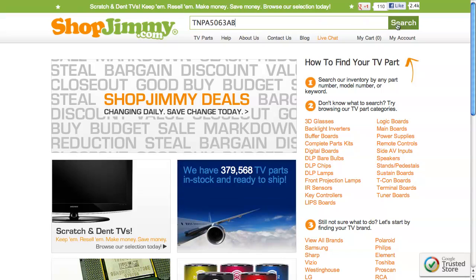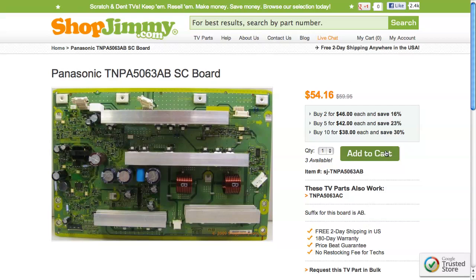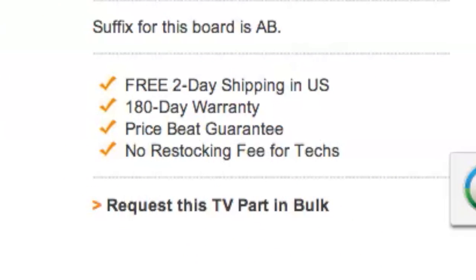Search your part number on shopjimmy.com to find a compatible replacement. Click on the search results to view important product specifications. ShopJimmy offers a 180-day warranty on all circuit boards and free 2-day shipping for all U.S. customers.